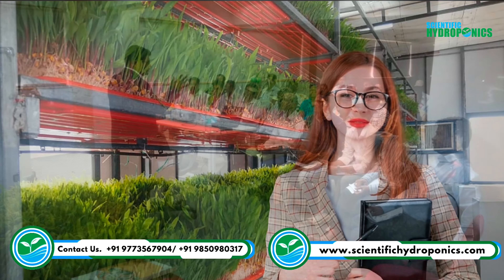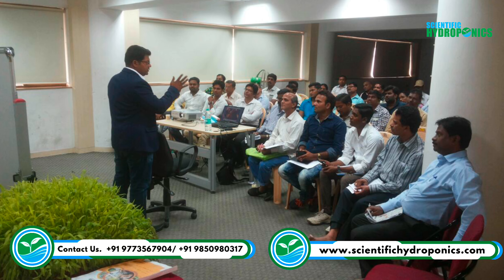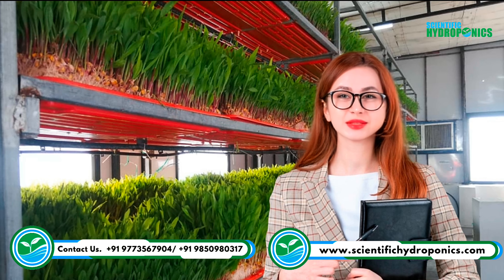Don't miss this opportunity to transform your livestock's health and productivity with hydroponic fodder. Enroll in our training program today and take your farming to the next level. Visit our website to learn more and enroll today.